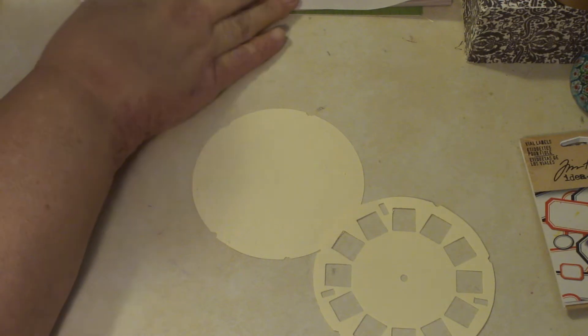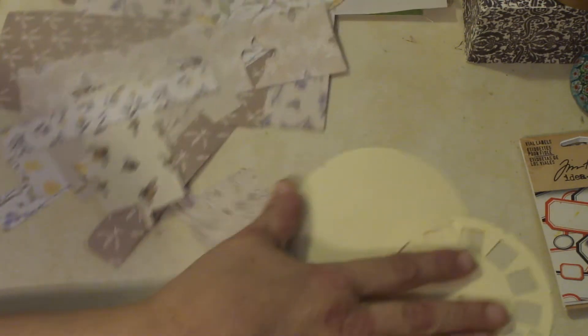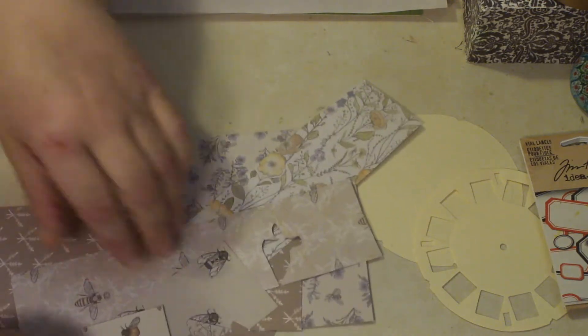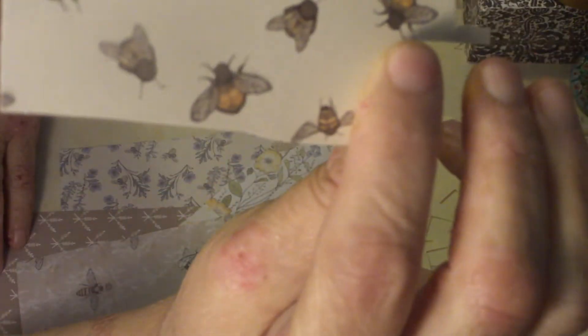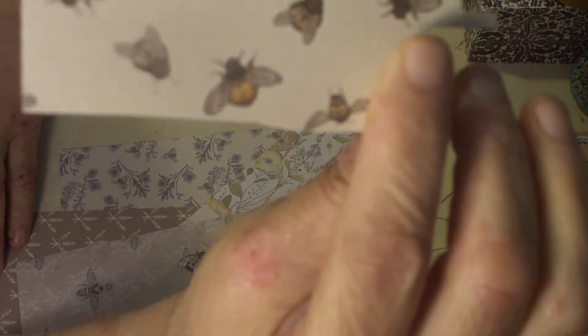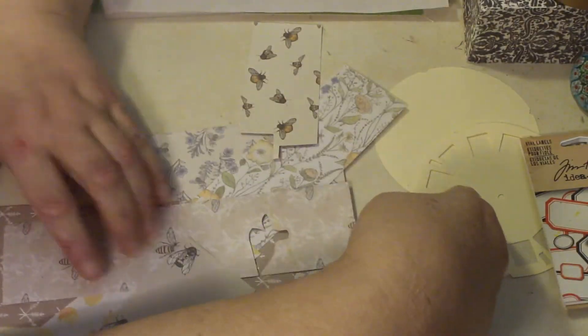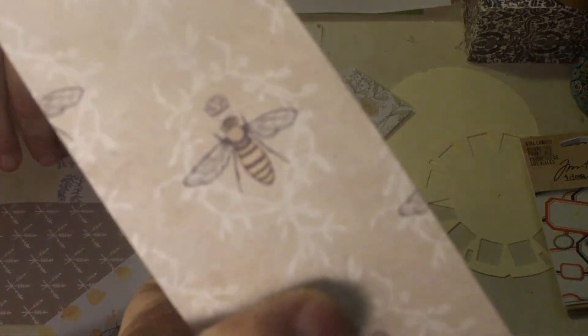Then I took all of my little scraps from the paper collection and went through and found — well, some of them were easy. Like, this is a whole sheet of nothing but Bs. So I cut out three different Bs from that one. That was kind of fun, because it was a three-fer — three different kinds of Bs.